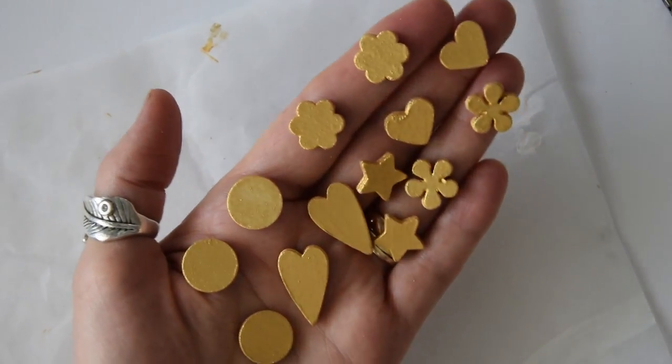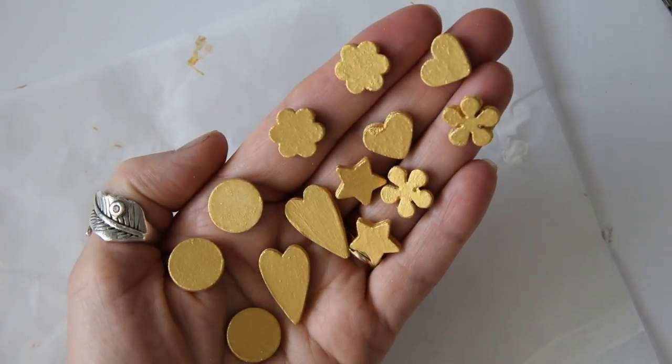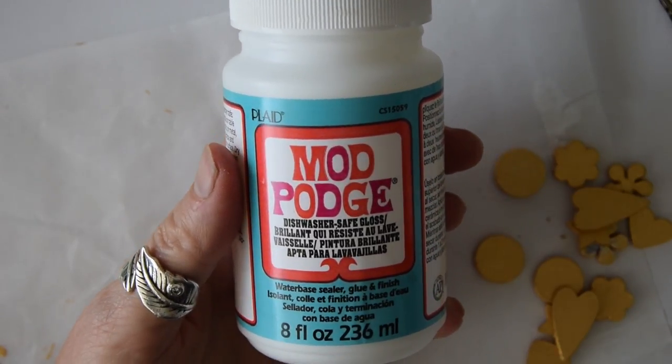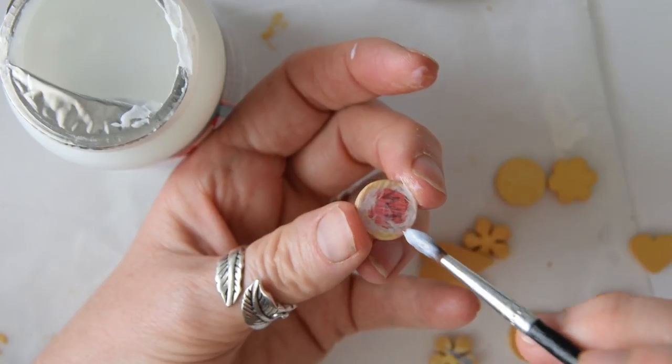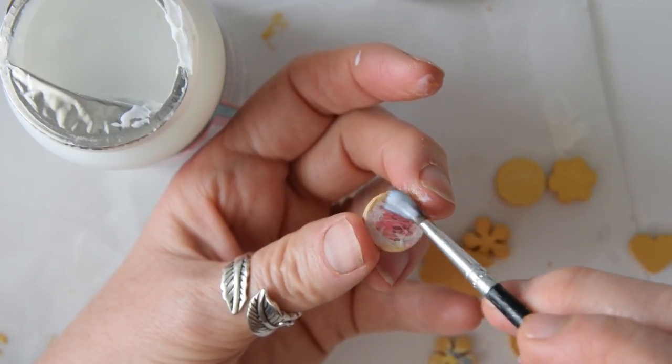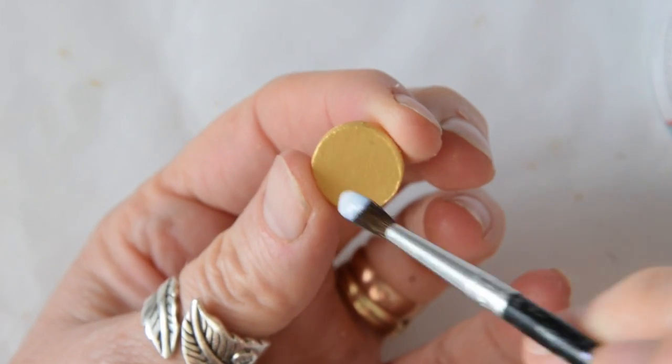You can see on a couple of them I haven't done a very good job of sanding. So once again I'm going to give them a good coat of dishwasher-safe Mod Podge over the front, back, and sides of each charm.